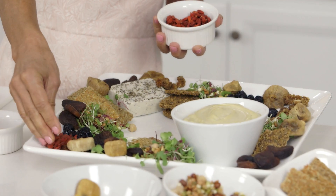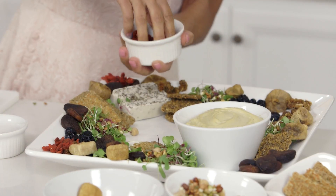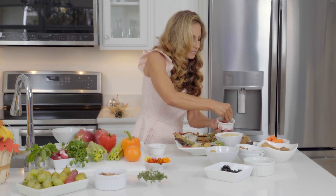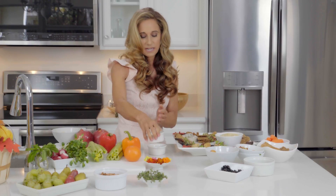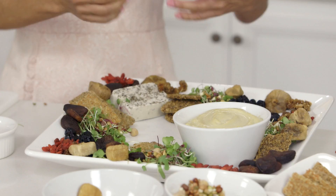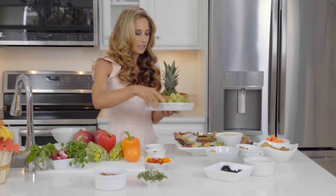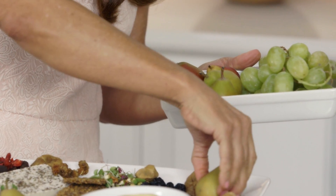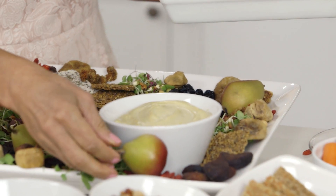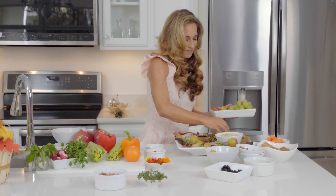The goji berries add a whole new look to the platter already. I'm still getting every corner and every inch in, filling in the ends so people can just kind of grab whatever. It's a nice community thing — everybody's talking and discussing the different ingredients, which makes it a nice conversation piece. And now my shekel pears — my little sweets. I'm just placing them in here for that rustic earthy look. Once you start having these you're going to wonder why you have any of the other pears. These are fantastic.